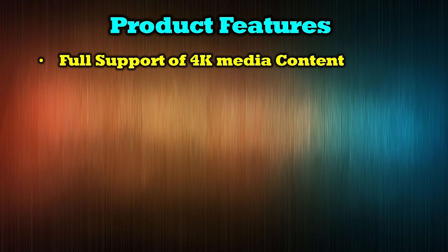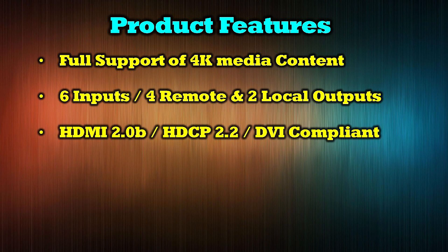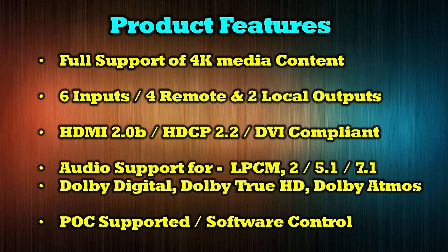The product's features include full support of 4K media content, it provides six inputs and four remote and two local outputs, and it is HDMI 2.0b, HDCP 2.2, and DVI compliant. Its audio support includes LPCM 2, 5.1, and 7.1 surround sound, Dolby Digital, Dolby TrueHD, and Dolby Atmos. It provides power over cable technology to greatly simplify the wiring and also includes software control through a direct connection or over a LAN connection.